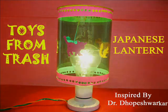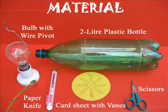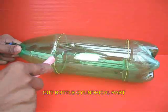You can make this very lovely Japanese lantern using odds and bits. You will require a large plastic bottle, card sheets, scissors, glue, and a bulb.